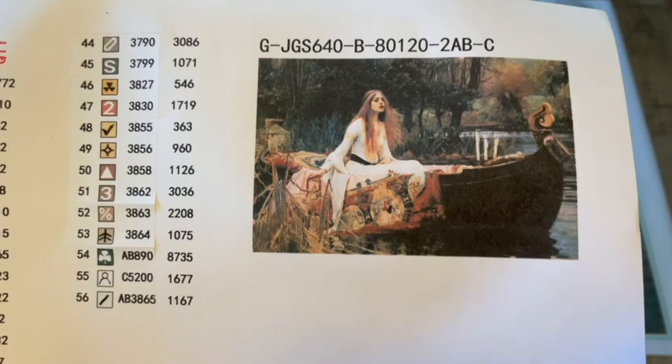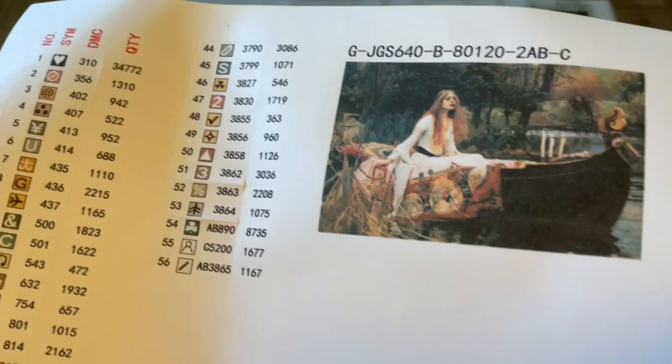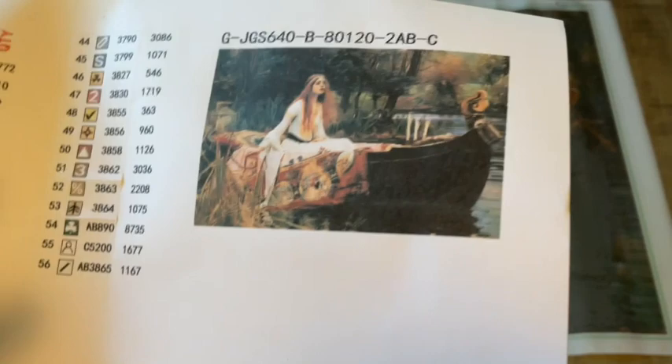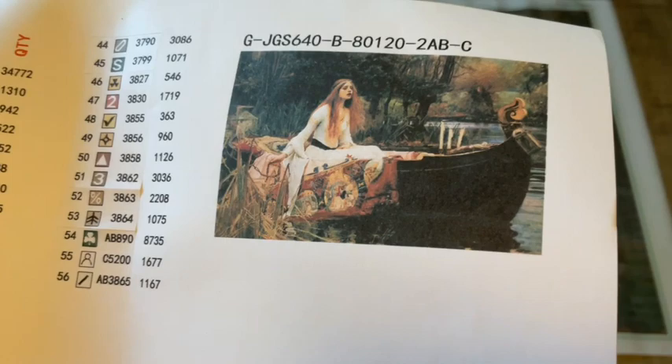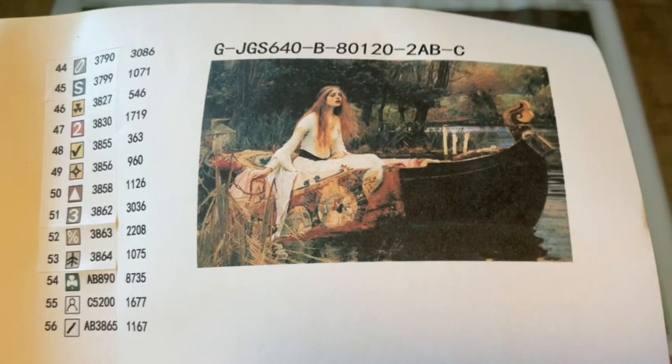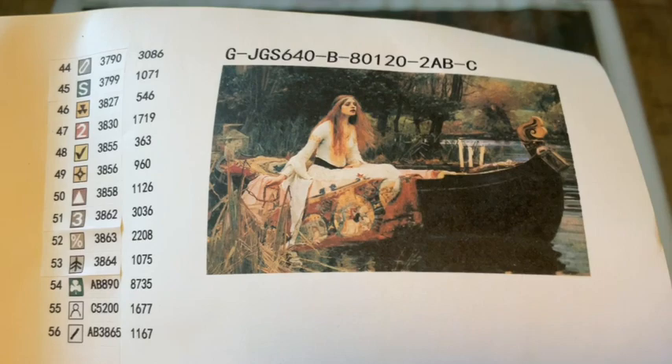I thought this kit — based on the Lord Tennyson poem about a woman who loved Lancelot, tied to King Arthur legends — really lent itself to having crystals. This painting hits all the targets with that theme, so I paid a little extra to get crystals charted into this painting. I just thought they could be really, really cool to add.